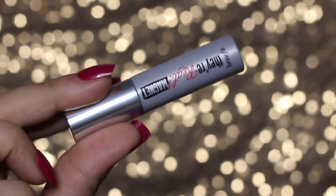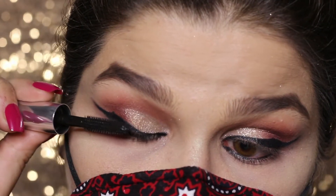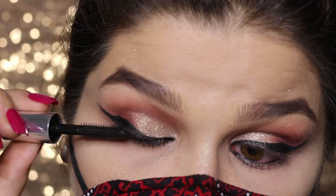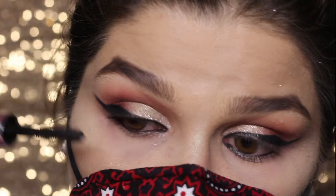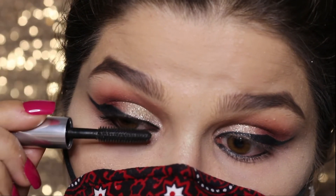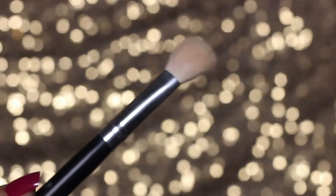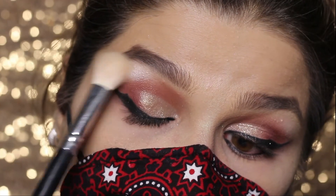This mascara is from Benefit Cosmetics — They're Real — and I'm applying it to my lashes. Then using a Morphe brush, I'm taking a highlight shade and highlighting my brow bone.